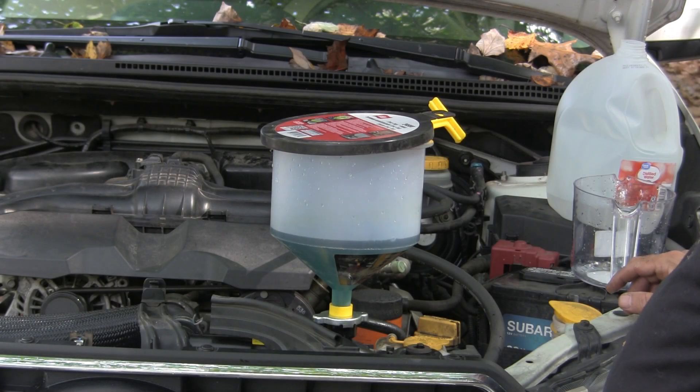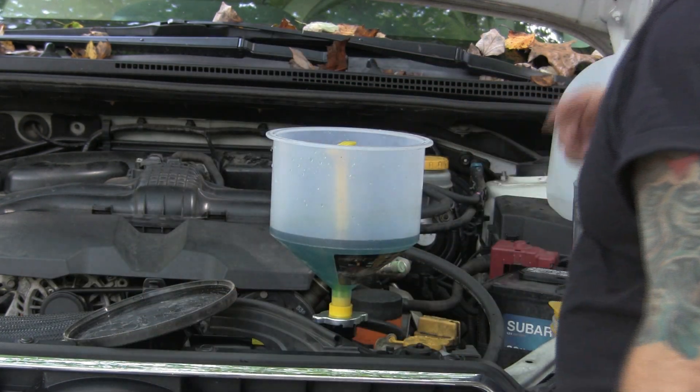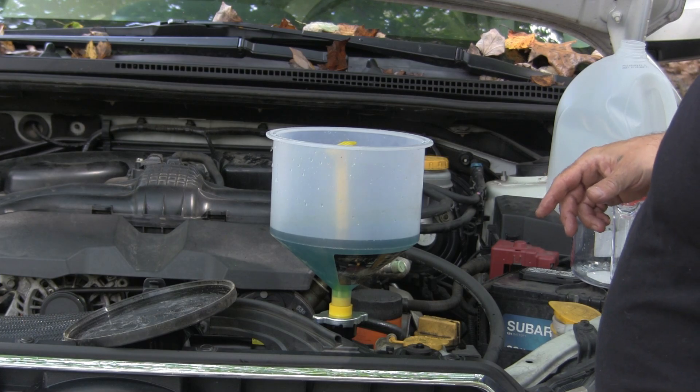I think it finally hit the point where it's not going to take anymore. I'm going to put an ounce more of each and then we're going to start it up and do the bleeding.